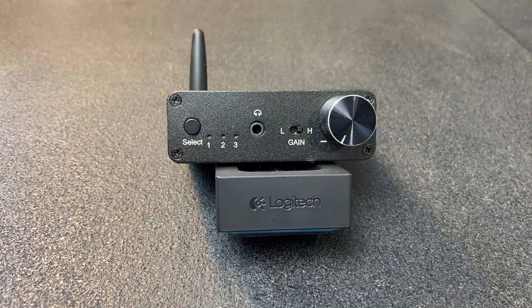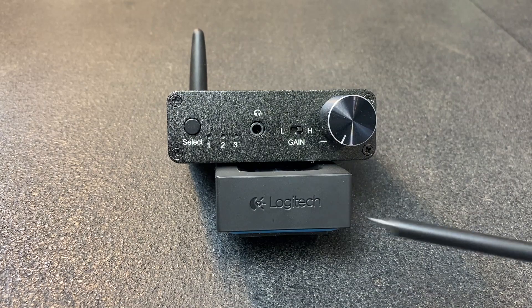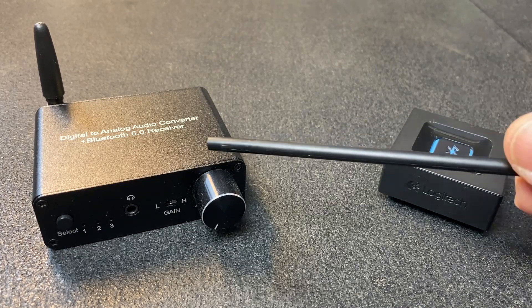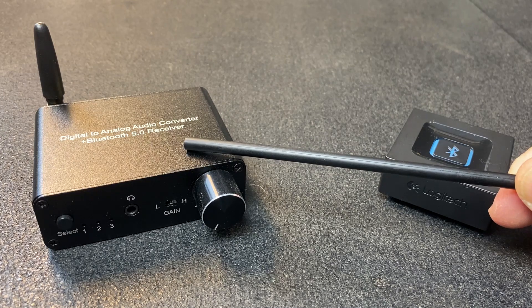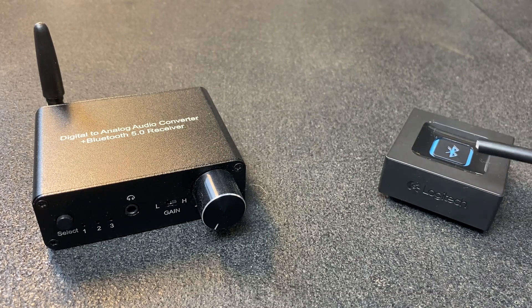In this video, we're going to take a look at the MyPin Bluetooth receiver and the Logitech Bluetooth receiver. Both devices come in at just under $30. The MyPin device is a Bluetooth receiver, a DAC, and headphone amplifier all in one. The Logitech is just a straight Bluetooth receiver.